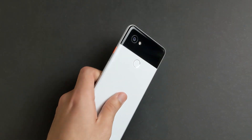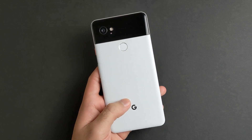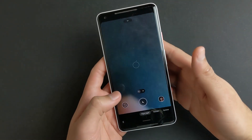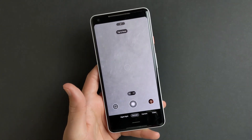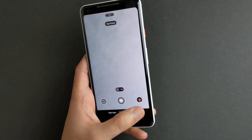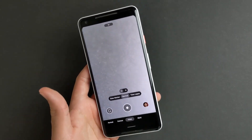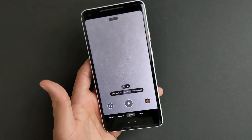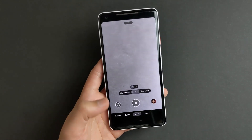Hey, what's up guys. I wanted to make a follow-up video to my GCam 8.1 review. You don't get the new features like portrait night sight and cinematic pan — but right now I'm here to tell you that you can actually get those features.